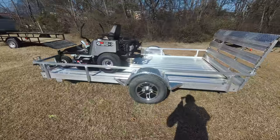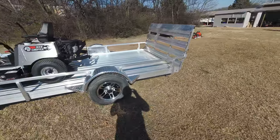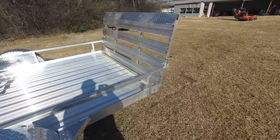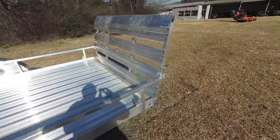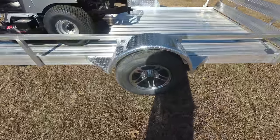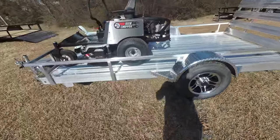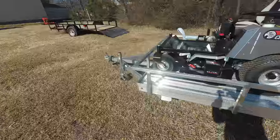Also included in this package is a 5x10 aluminum trailer. This is a tailgate with spring hinges, also with 14 inch tires and rims — these are brand new. Also includes side markers and a 2 inch hitch.